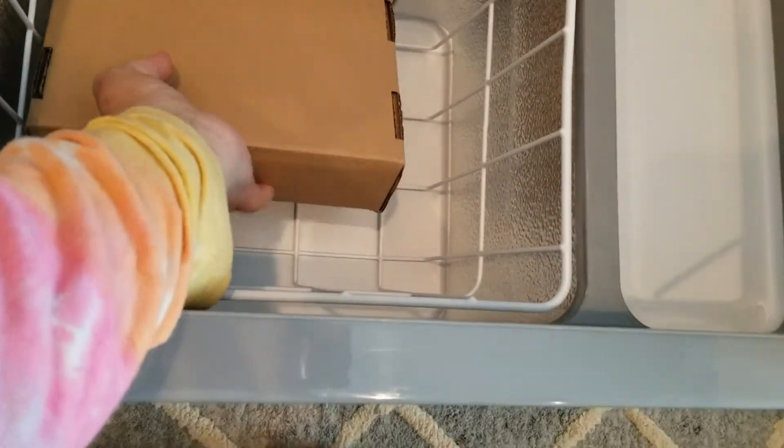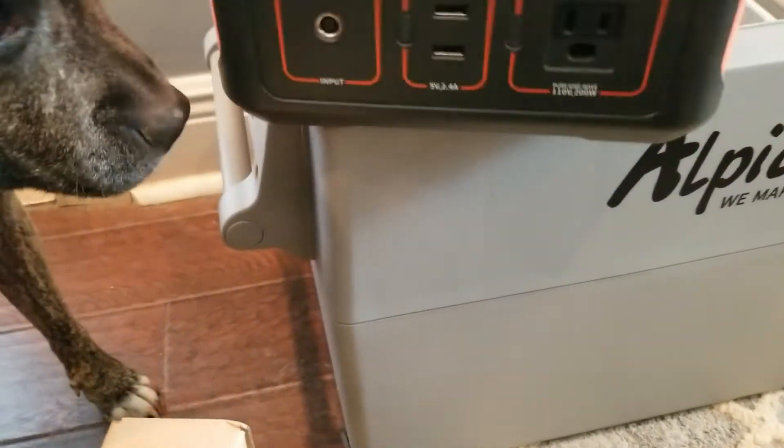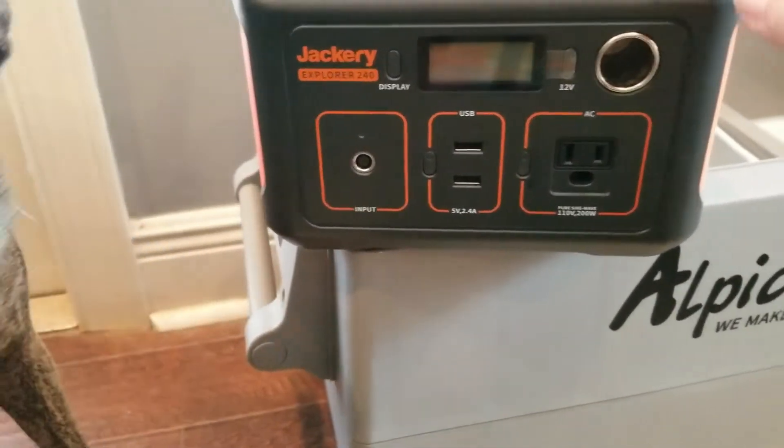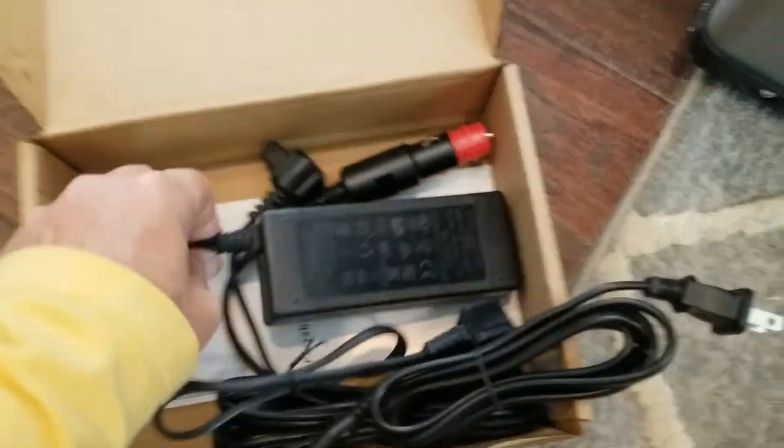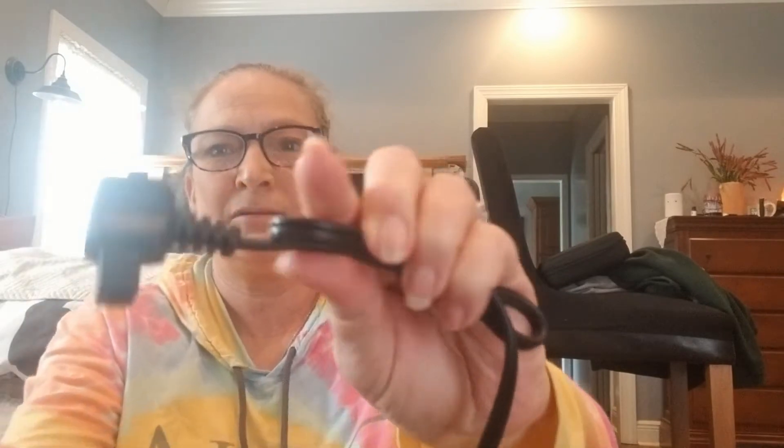I believe these are the components I need to hook it all up. I'm putting the Jackery up here — this is the Jackery 240 — turning it on at 100%. Here are all the cords and adapters. This one has a cigarette adapter on one side, and this connector fits into the cooler. If you want to run it straight into your cigarette adapter, you plug this into your cooler and run it into your cigarette adapter.